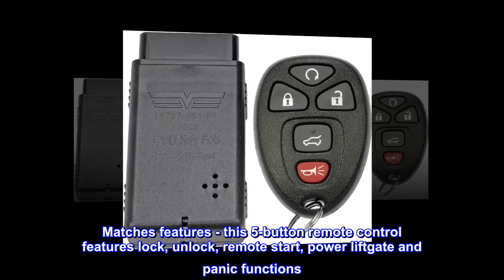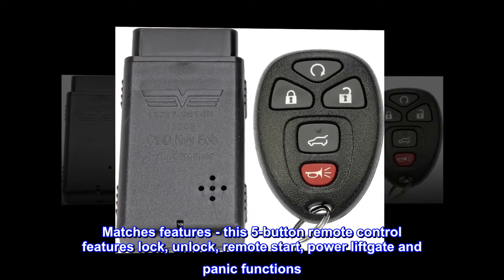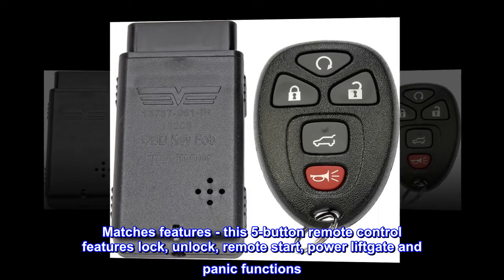Matches features: this five-button remote control features lock, unlock, remote start, power liftgate and panic functions.